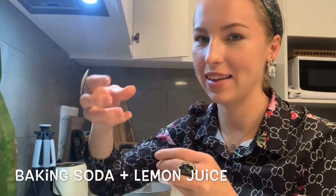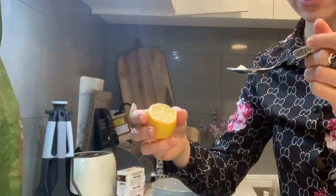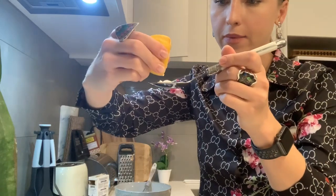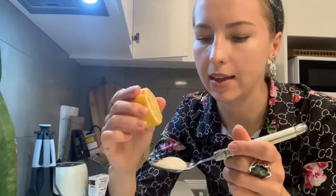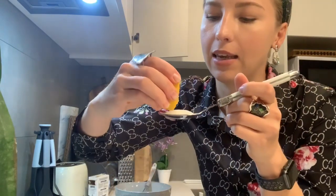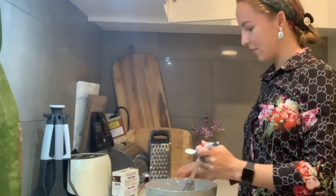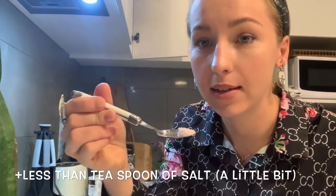Soda as well — we take soda with lemon juice together. Remember that you should take just half a spoon of soda. It should be just a little bit, slightly — less than a teaspoon. Not much, just slightly like this, just a little bit.